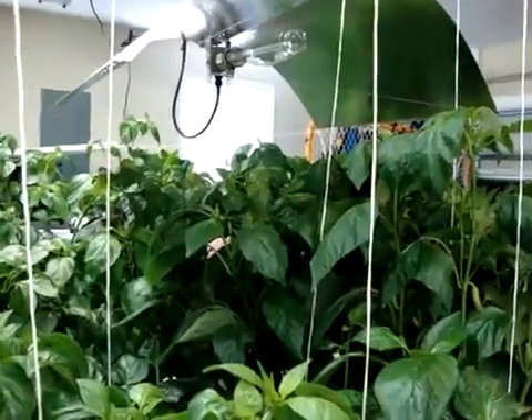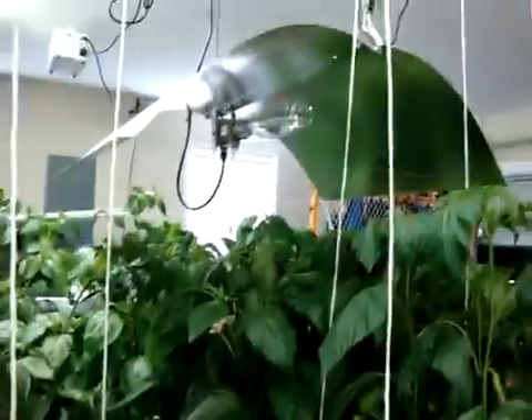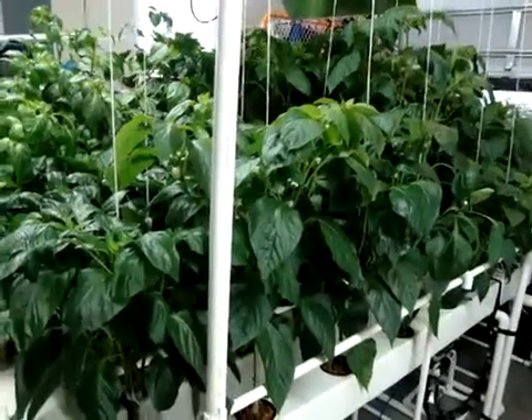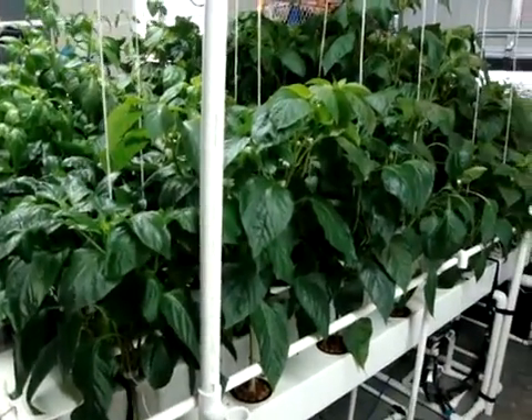We have switched over to the high pressure sodium bulb — you can see it up there. We're done vegging and got into the flowering stage, getting into more red light for the flowering and the fruiting.